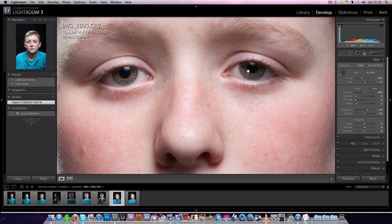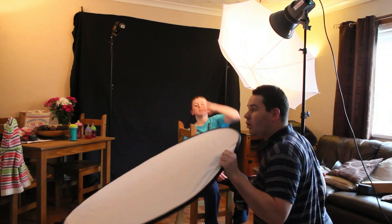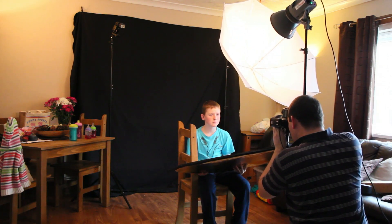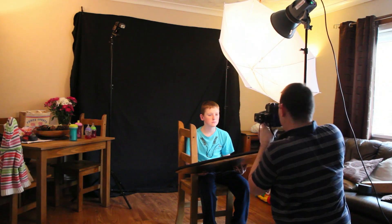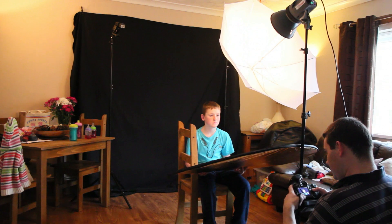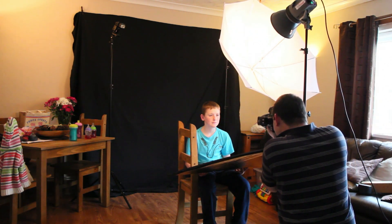Without further ado I am going to bring in the reflector and use the white side. You can use the gold or the silver to fill, but the white is good enough. It is slightly angled so it doesn't knock my lights down. And that is a really good shot to do, especially a nice head and shoulders — maybe under the breast line of a nice looking lady.